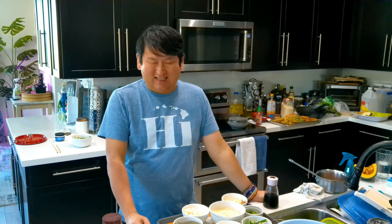Hi guys. Welcome back to my channel. This is the second part of our tempura series. So today I'm going to do Korean-style tempura, vegetable tempura. So let's get right to it.